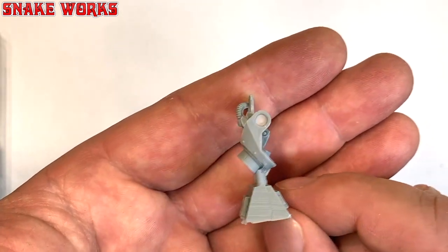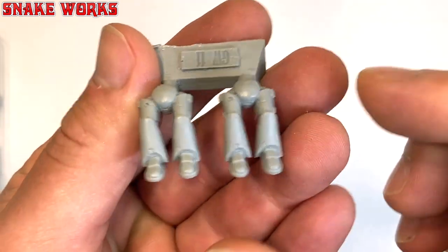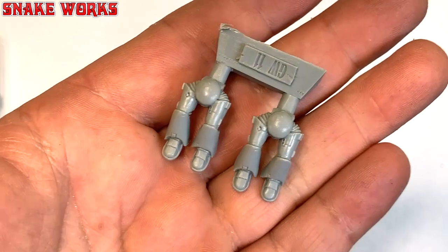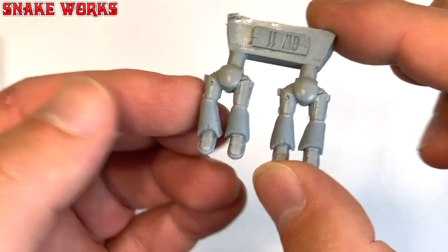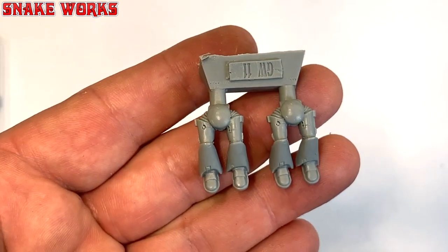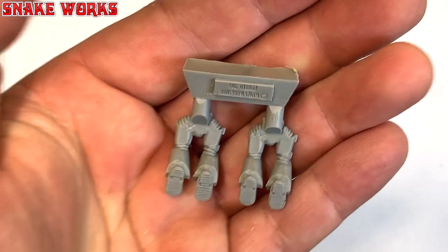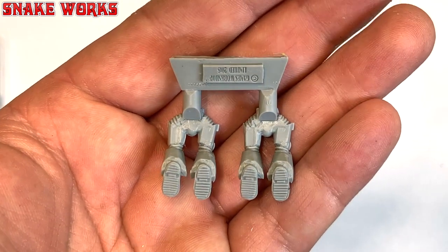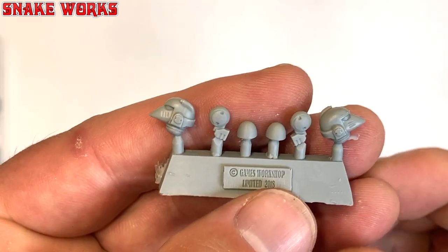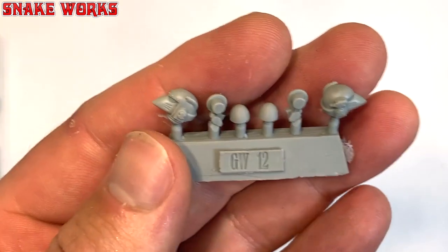Very very nice indeed. I guess this is the weapon mount — one of them anyway. These are your Space Marine legs hanging off the edge. As you can see they are Mark VI legs because they are kind of flared and they have a single piece bottom of the leg — there are no knee pads on these. On here we have the Space Marine heads and some balls — a couple of pairs of balls there, not sure what they're for.